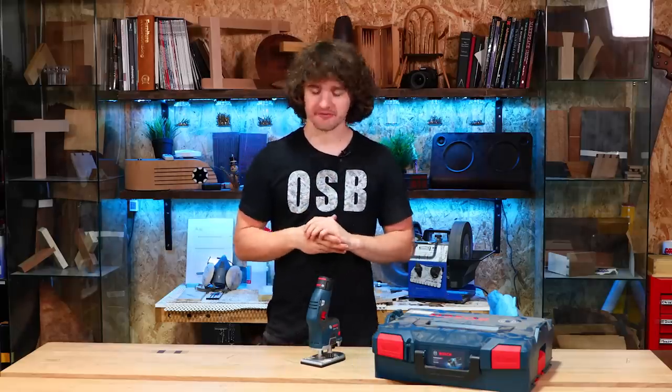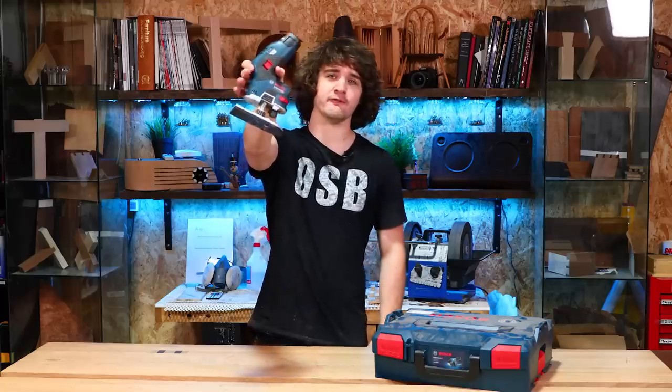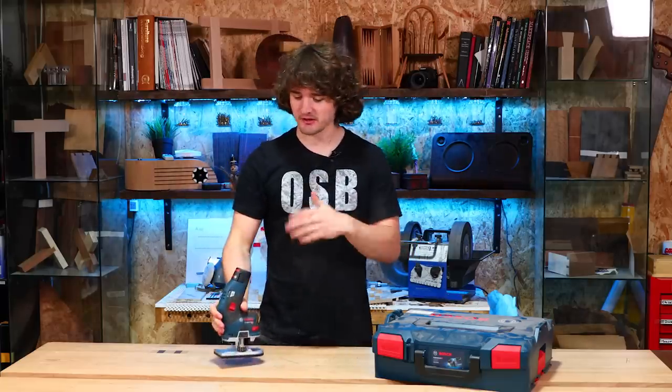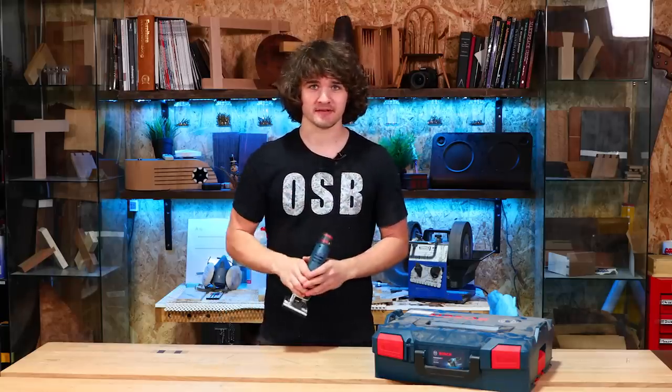Hello everybody and welcome to this comprehensive video where I'm going to be talking about the Bosch 12 volt cordless router. I'm going to go over some of its features, my thoughts on those features, and kind of make it a mixture of an overview and a review to help you work out if this is the tool for you or not. So let's get going.